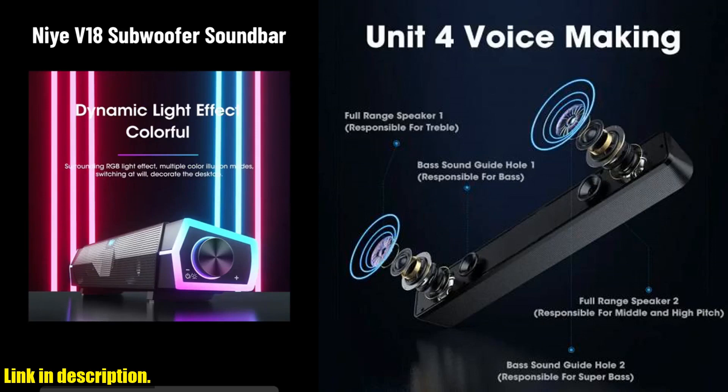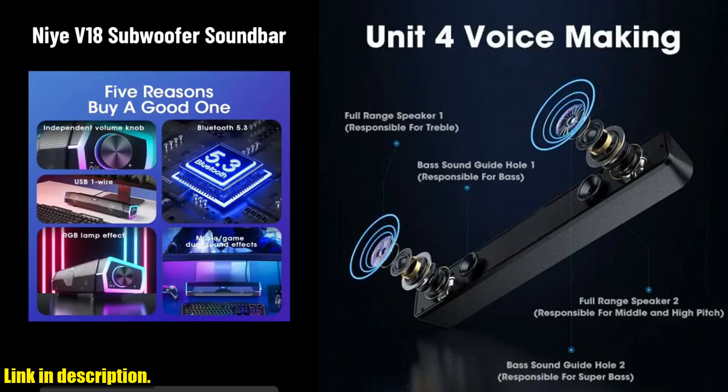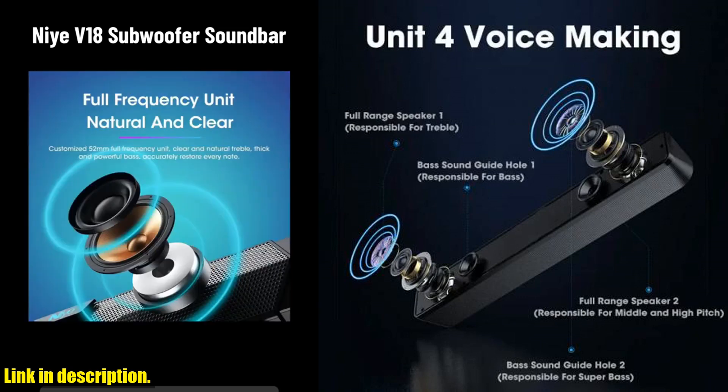One of the great things about this speaker is that it comes in two versions: a Bluetooth version and a wired version. The Bluetooth version allows for easy wireless connectivity, while the wired version provides a reliable 3.5 millimeter connection. This means that no matter what your setup is, this speaker has got you covered.